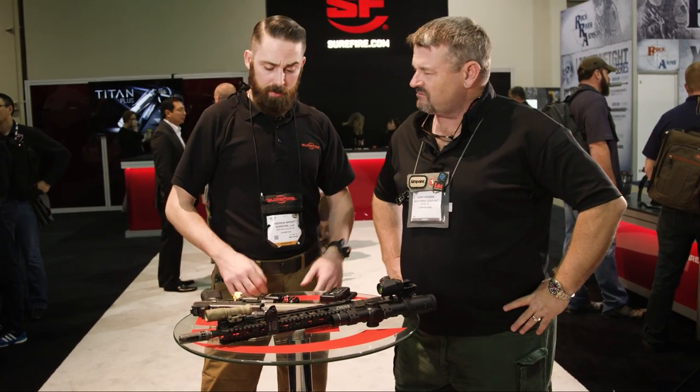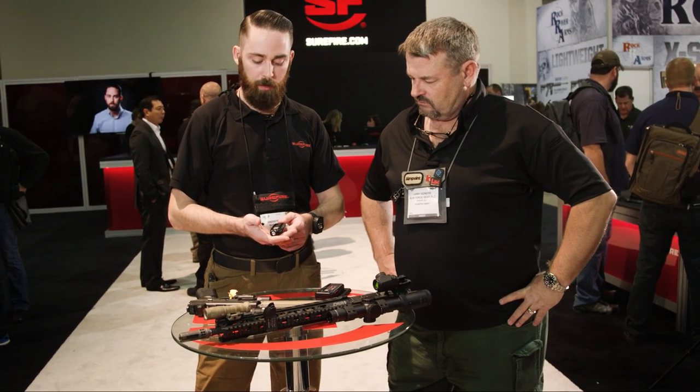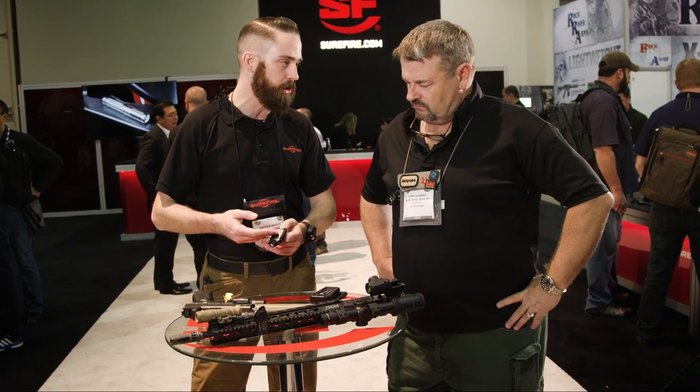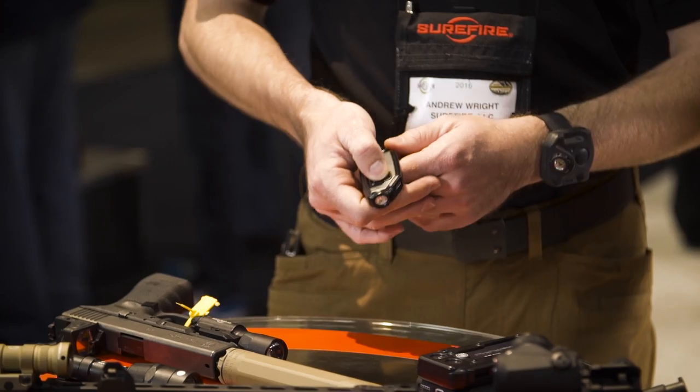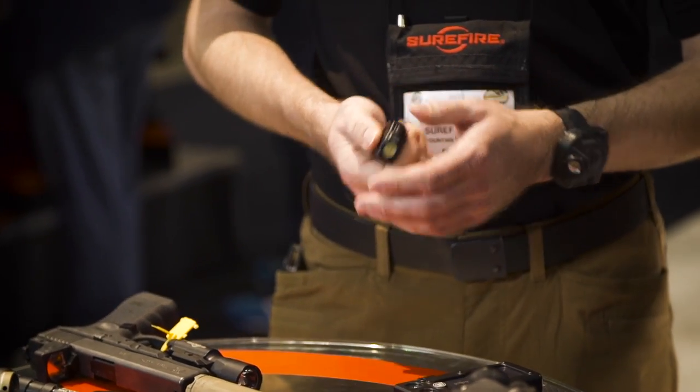Bunch of new stuff for 2016. Starting off with some of the new exciting keychain lights — this is the Sidekick. It's a polymer construction, lithium-ion rechargeable battery. Top button right here for activation. Three levels: 5 lumens, 60, and 300. Micro USB rechargeable.